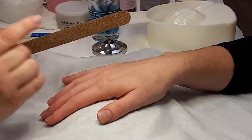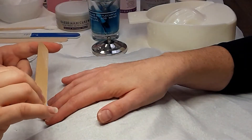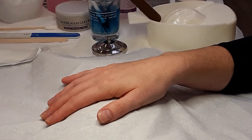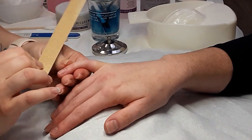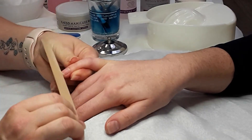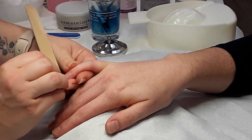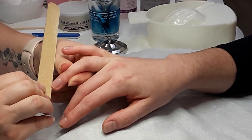Now we're going to file. With your file, use the fine side and do a sweeping motion from side to center — no sawing. We're not going to saw because the nail is made up of three layers, and if you saw you're going to split those layers. When the hand goes into the soak, water will absorb into the layers and split them. So using the fine side, side to center — let the file do the work. You don't need to press hard; your elbow should be out with a nice sweeping motion.